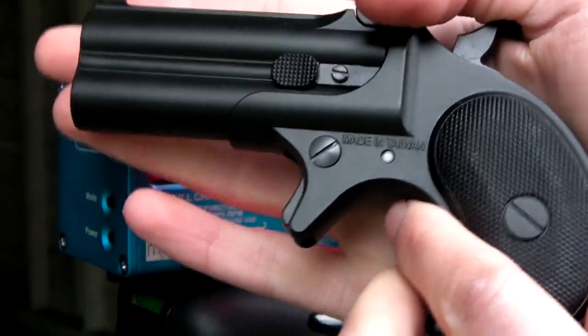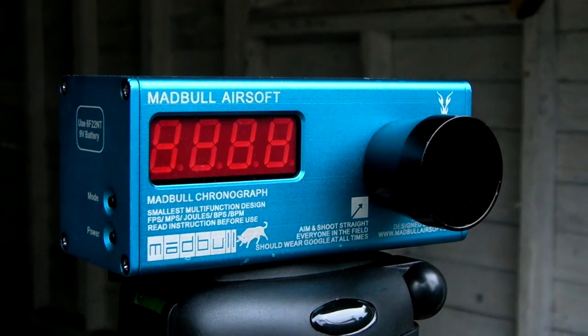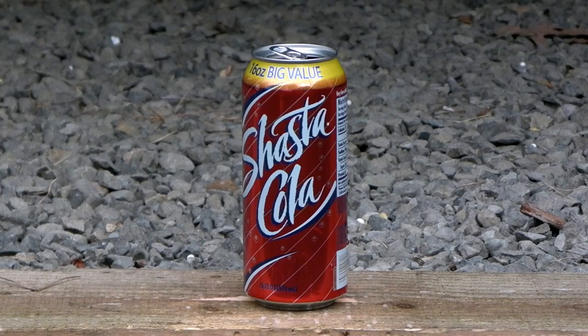That's really not that bad for how big this gun is, and that's actually kind of cool. That was off of one gas fill — all those shots. So I re-gassed the Derringer, loaded it up with two more shots. Going to shoot this about eight or ten times or so. Let's go ahead and shoot the can — we're about ten feet away. Don't be expecting anything major out of it, but let's go ahead and do it anyway.